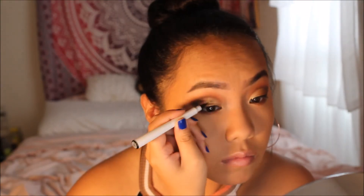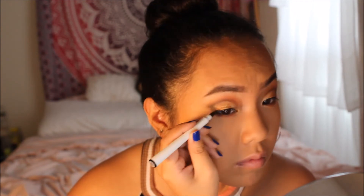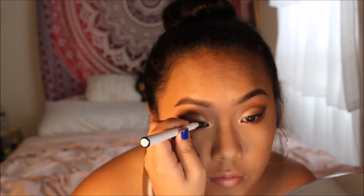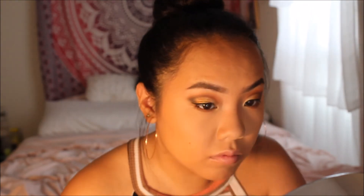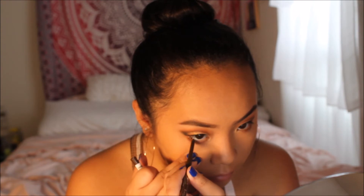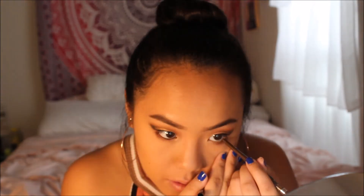For eyeliner, the product name rubbed off but it's the ELF waterproof eyeliner, which I use for basically everything. I make a really thin line because I don't like thick liner — my eyes aren't big enough for that — and just do a tiny wing at the corner. Then I take a brown eyeliner to put on my waterline to create more dimension and smokiness, taking it across the waterline of both eyes.